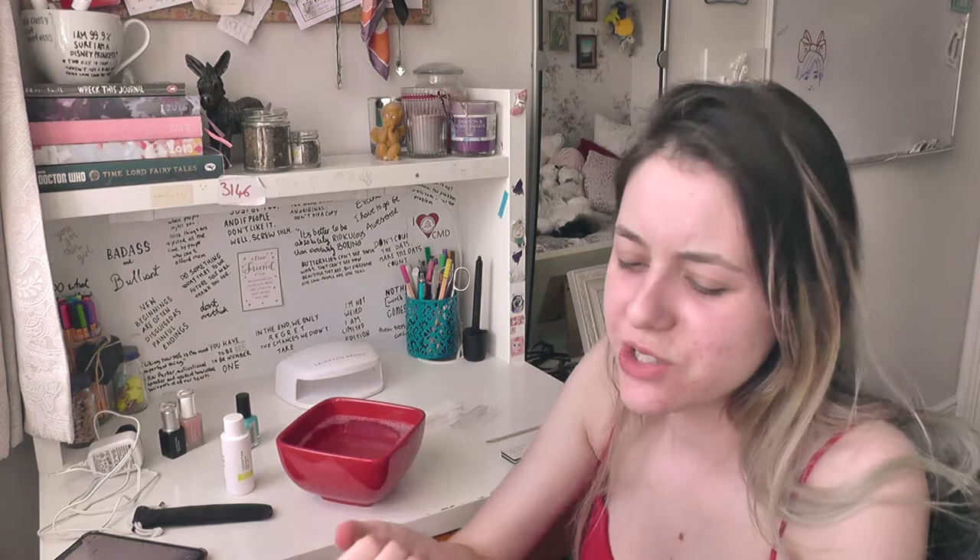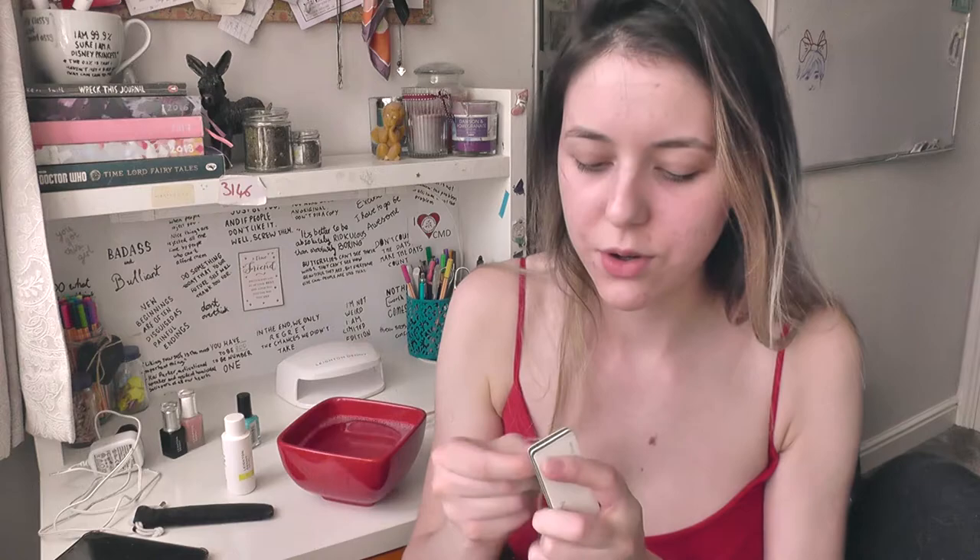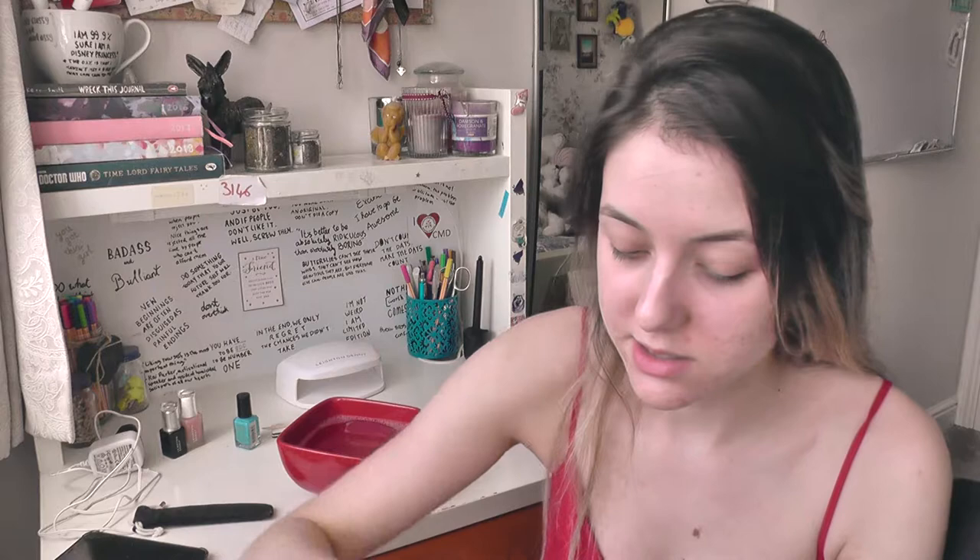I finished doing the cuticle thing but I don't think it worked that well. Now I'm using this to buff the shine off my nails — that's what the instructions say. I feel like it did nothing, honestly. Now I have to cleanse the nails. I've got this cleanser from the same brand as the UV light. It says use a lint-free cotton pad, so I got this netting kind of thing. Oh, this is really strong — it burns! Why is this burning?